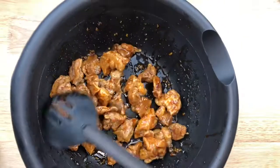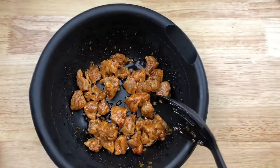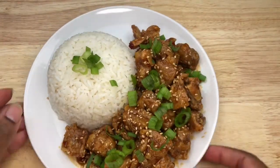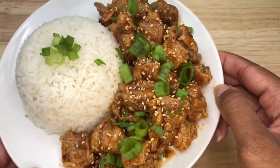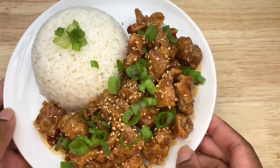And there you have it, guys — that easy. Here we have it: our Korean fried honey soy garlic chicken. This looks so good, I cannot wait to eat it.